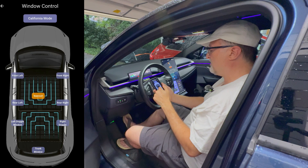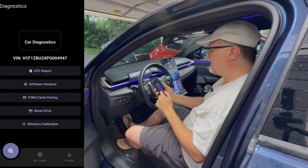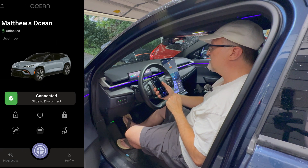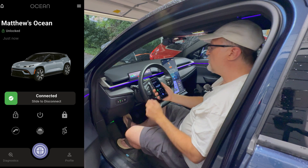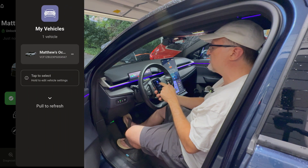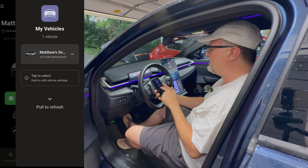That's about it for this section. So I am going to exit out of that, and that is it for diagnostics. So I am going to go to the main section again. It gives you all the information — it gives you the locked or unlocked status for the car. If we go to the upper right corner there's another menu that shows my vehicles. So if you have more than one vehicle they will show up here and you'll be able to switch between them. I only have one Ocean, so that's the information for mine. You can tap to select, hold to edit vehicle settings.